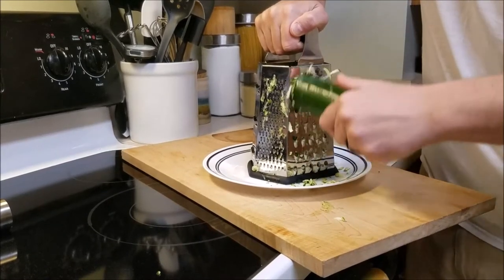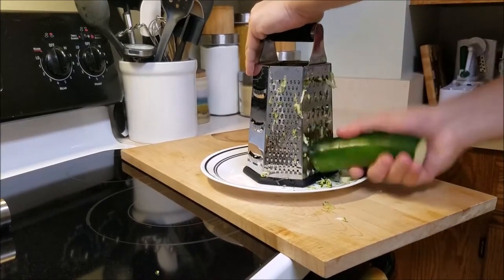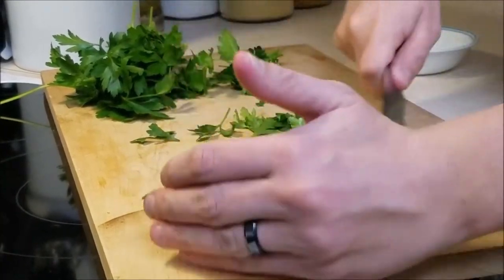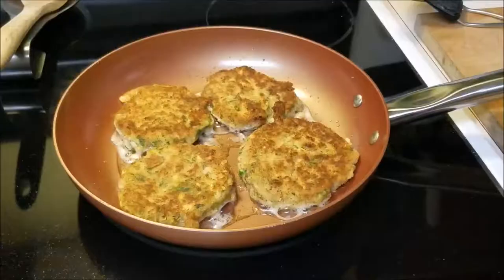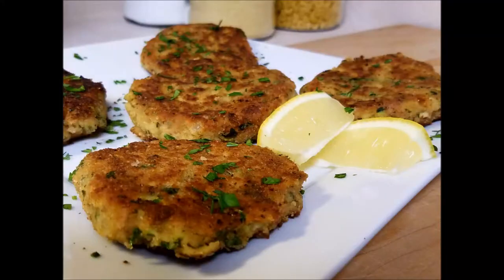Ayo boss and welcome back. Today chef is going to share with us a tuna zucchini patty. We haven't made a video in the seafood genre in quite a while, so chef thought since he hasn't done anything with tuna yet, try something fun and unique. This actually makes a great lunch or dinner. We've had some people request different seafood dishes and we thought this would be a lot of fun and we think you'd enjoy it.